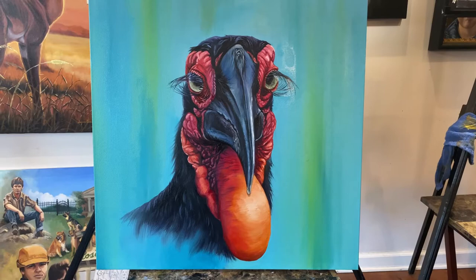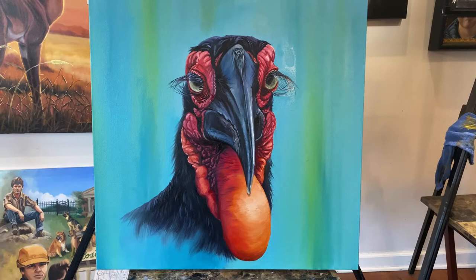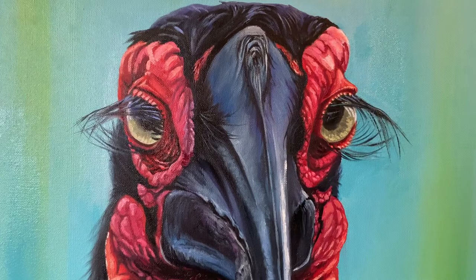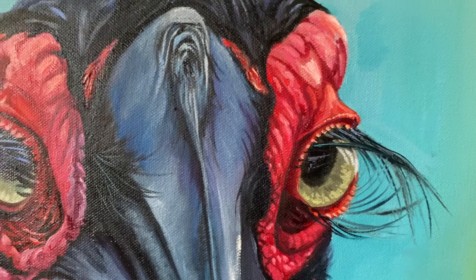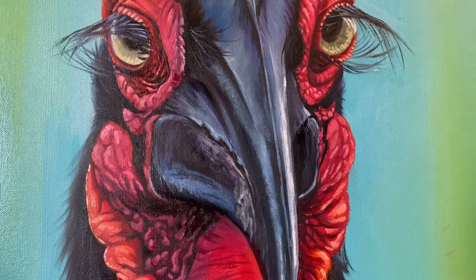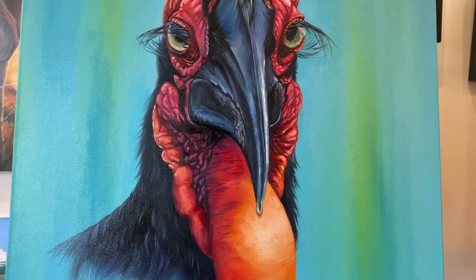And here, folks, is the completed piece of the Southern Ground Hornbill. This was fun — it took me about three days in total to complete. This happens to be a 24 by 24 canvas, and you can see the eyelashes were fun. I eventually did go back and correct my big oily mess I created earlier, but I think overall this turned out really well. Just letting you get a close look and see where the detail is and where I have the soft edges — it was really fun.